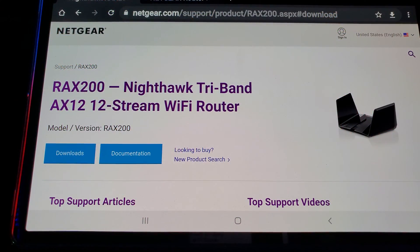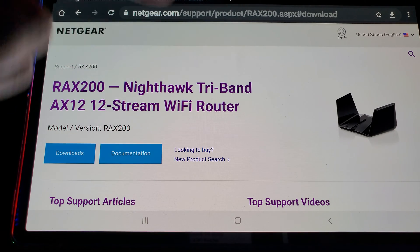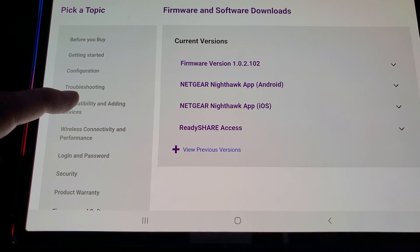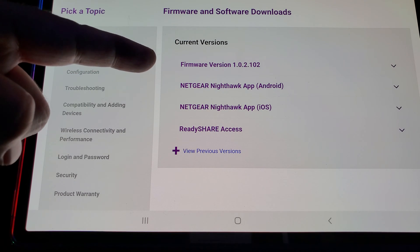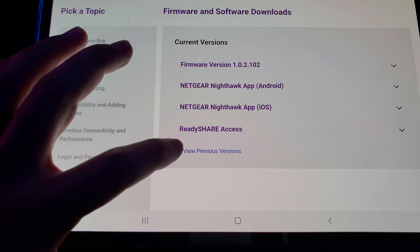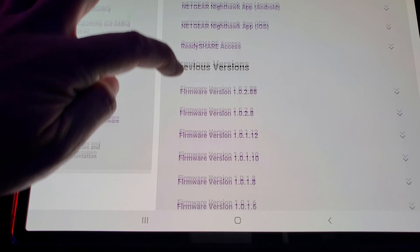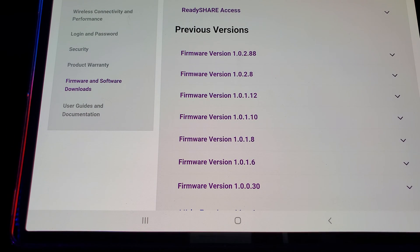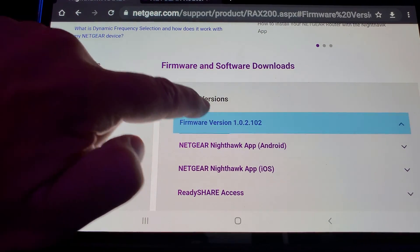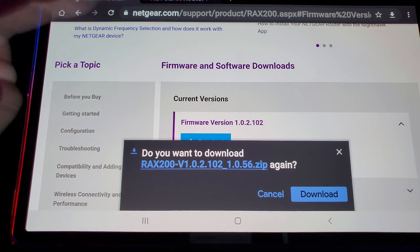Switching to a closer look — type in RAX200 and you'll see a photo of your router. Press the Downloads tab. Here is the most current firmware. If you're on the most current version and having issues, you now know you need to go back to a previous version. Hit the little plus sign and you can pick whatever older version you'd like. I'll go ahead and press this version here, then simply press Download.